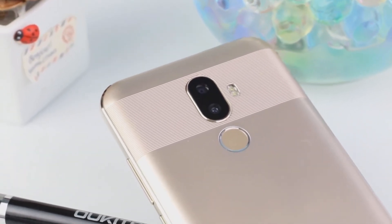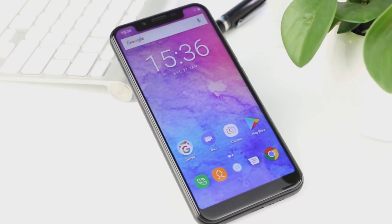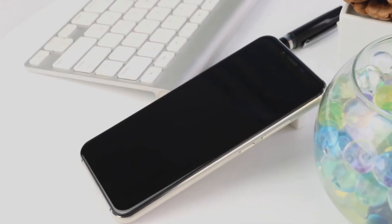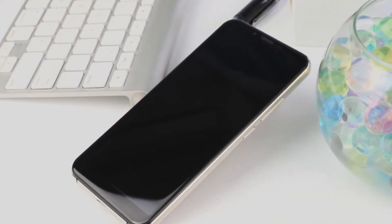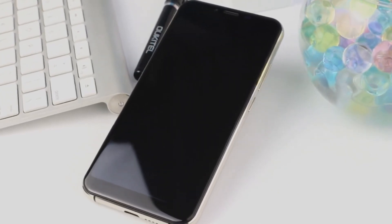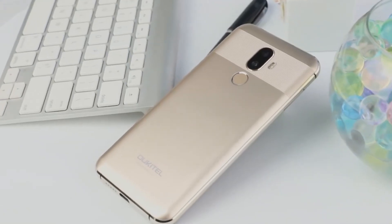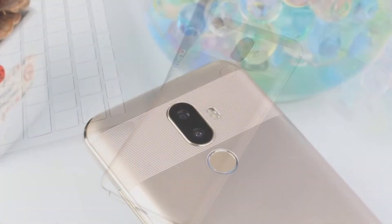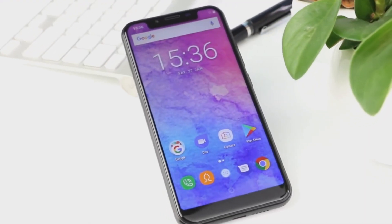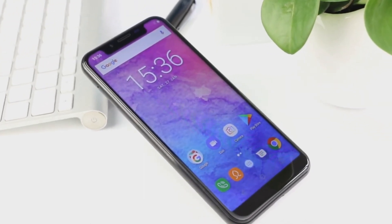When you look at this U18 model from up front you get the feeling that it is indeed a decent iPhone X clone. The display is not as impressive as the OLED panel that the iPhone has, but it still does the job. It has a resolution of 1512x720 pixels, HD+, a size of 5.85 inches with a 21:9 ratio and really impressive brightness even in broad daylight.